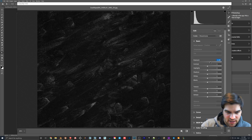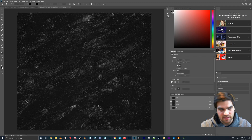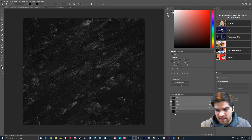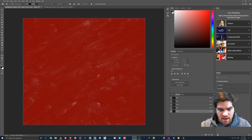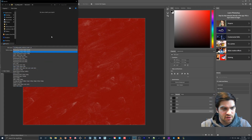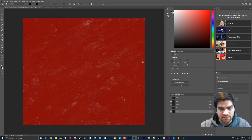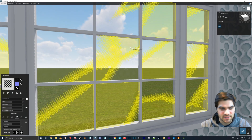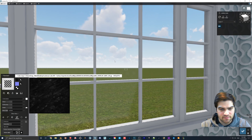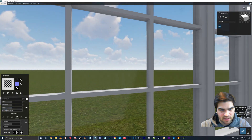If you bring the exposure up you get more white, bring it down you get more black. You can actually make it have more surface imperfection just by changing the contrast. Copy it, paste it into the layer, delete the old one, and save it as a Targa. Now if we go in and bring the map scale down a little bit, you can see it starting to show through.